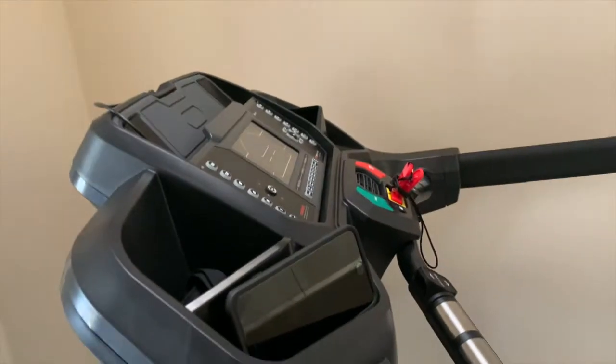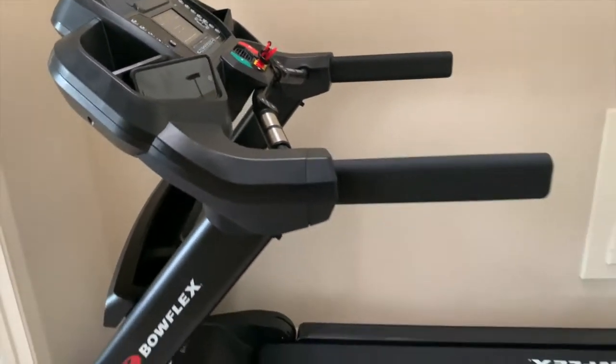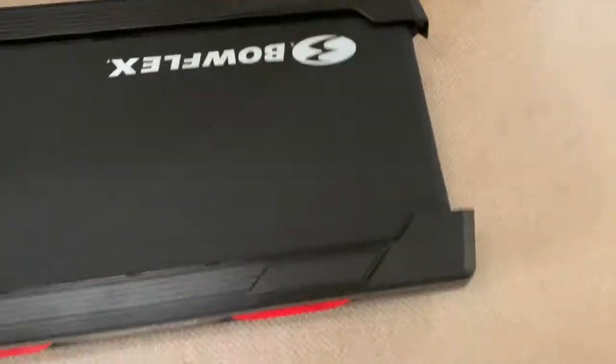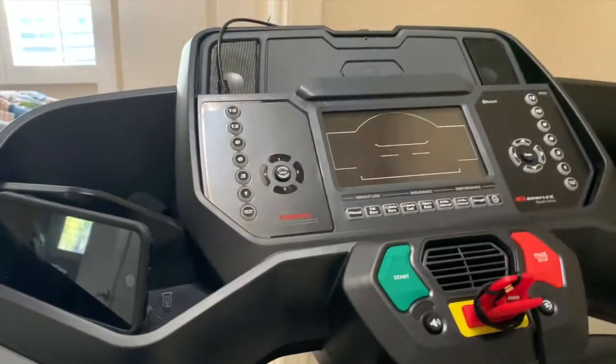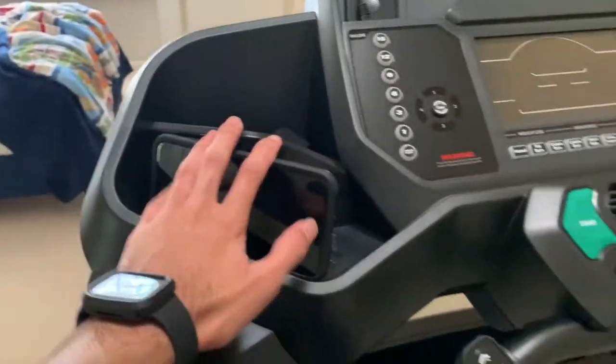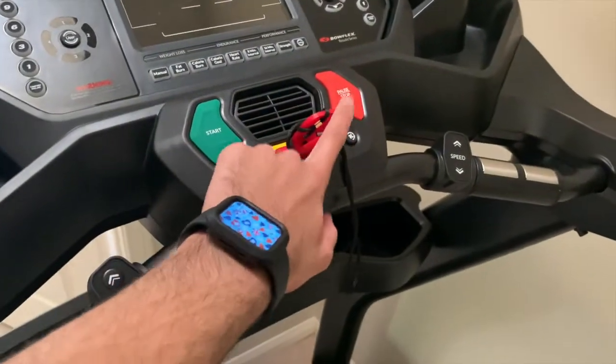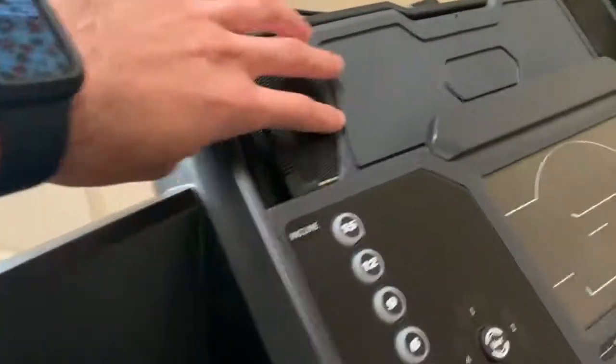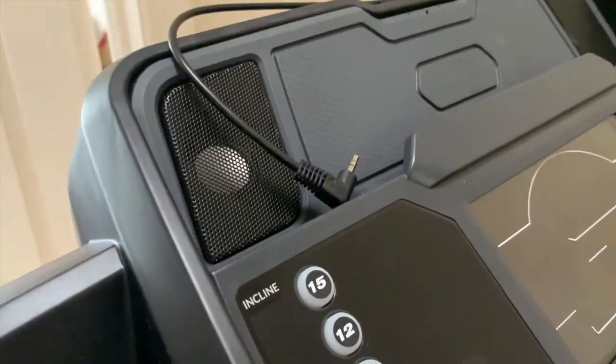Alright everybody, I just wanted to give you a quick overview — we finally set up the treadmill. Here's the super awesome belt, and here's the console with everything. You can keep your phone here, and this is the emergency switch so if it gets pulled the treadmill will stop. These are really cool speakers and you can connect your iPad to watch TV through here.